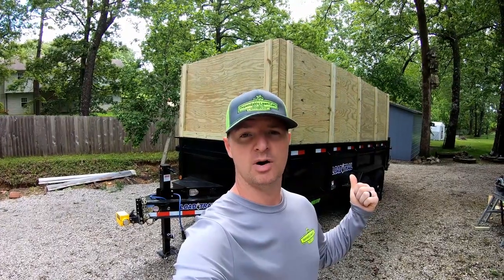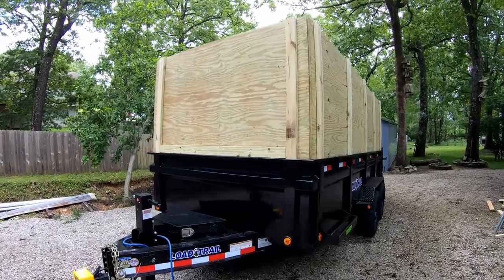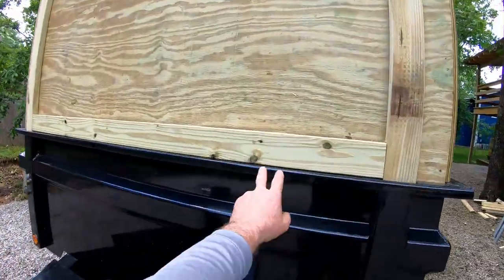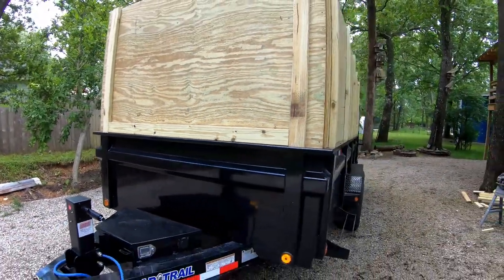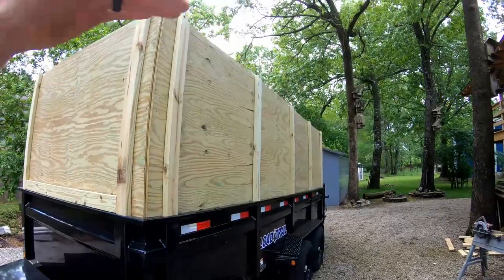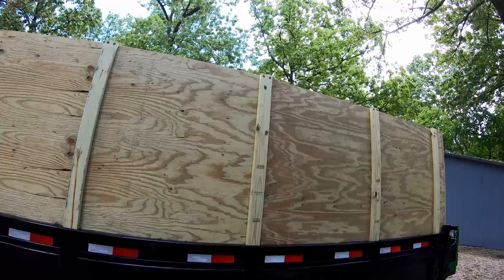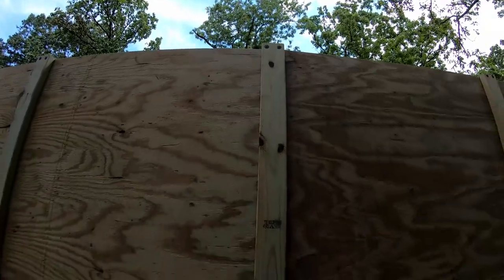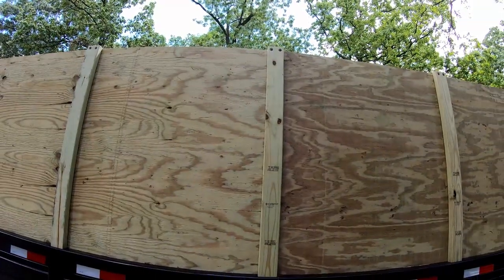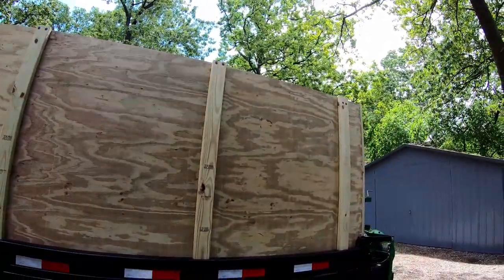I think the leaf box is finally done, with exception of one thing. Since the last video I added a two-by-four across the bottom front for support, trimmed everything off at the top of the plywood, and you can see the T30 torx screws at the top of the posts — that's what I use to attach the cross members.